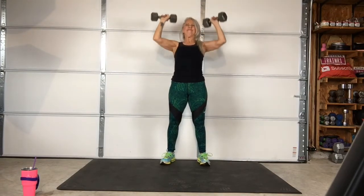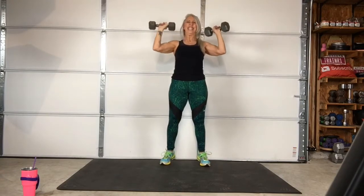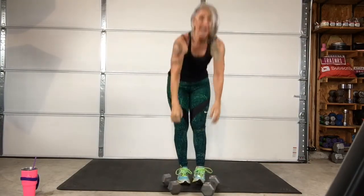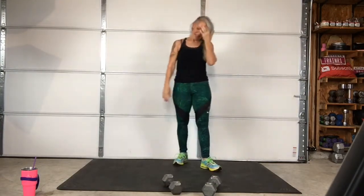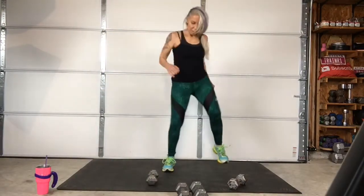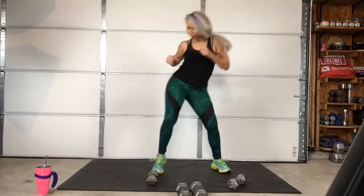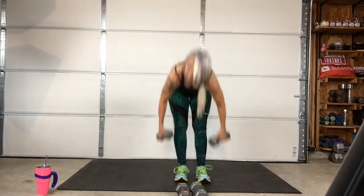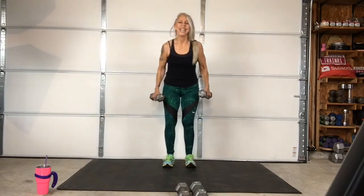Yeah, here we go. One more round, here we go. Three, two, one. Relax your body. Three, two, one — go. One more round, here we go.